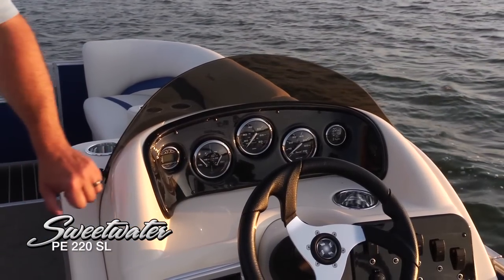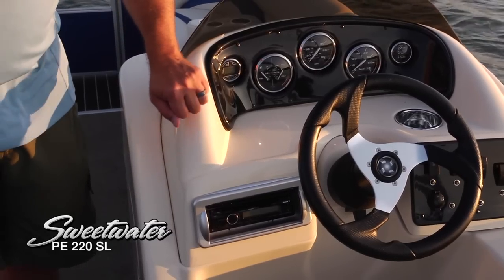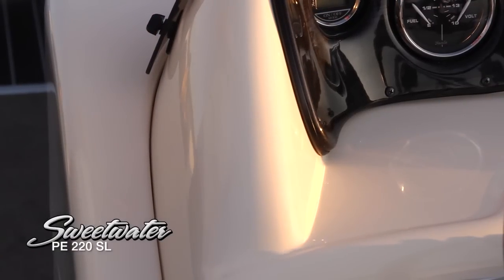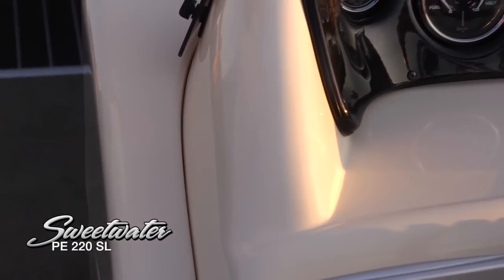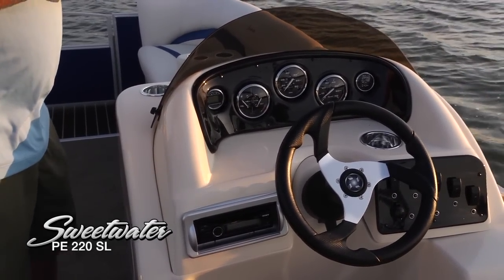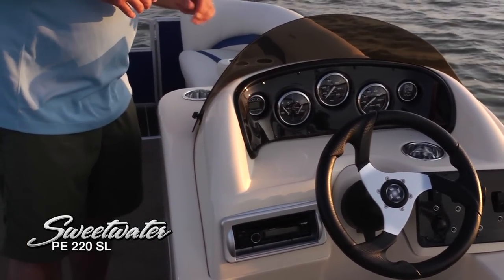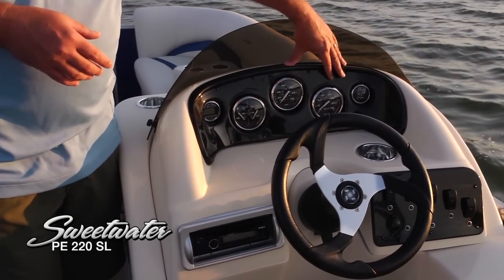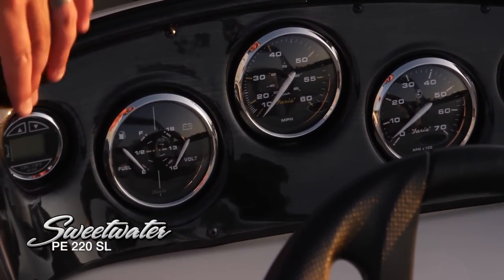Taking a look at the helm station, you'll notice one of those behind-the-scenes quality things you'll really appreciate. This is a full fiberglass helm, just like a fiberglass boat. Some other brands are going to have a cheaper molded helm that's just not going to hold up as well year after year in sunlight and marine conditions. Really stable, secure, very nice. A couple of cup holders up front for passengers sitting ahead of the helm. Beautiful wood grain finish behind the gauges — nice, large, easy-to-see, high contrast gauges, and a digital depth finder.